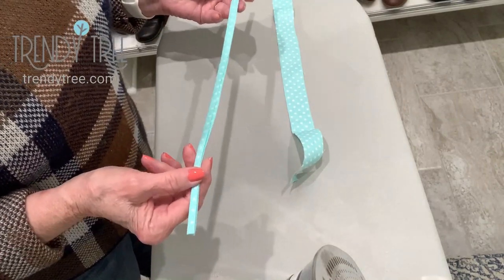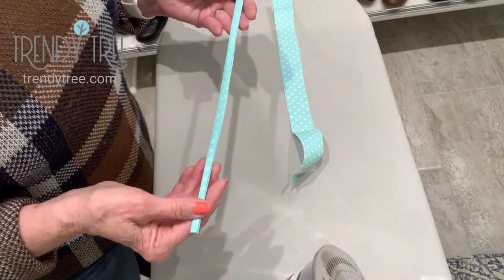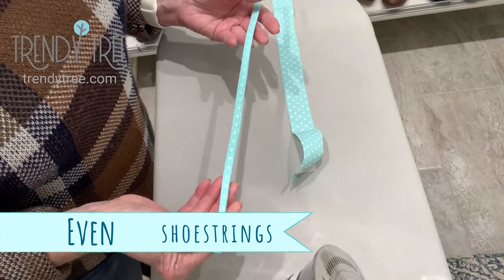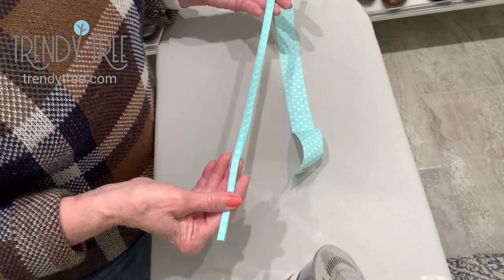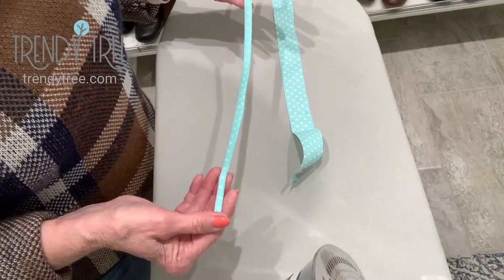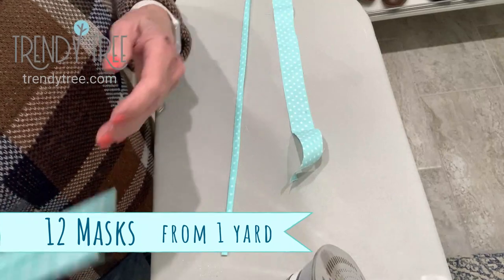You can make those out of bias tape, or twill tape if you can find it. But today, what I'm going to do is just use the scraps from my face mask material. I've been able to get about 12 masks from a yard of fabric, 36 inches by 44. So with the scraps, I'm making 16-inch ties.